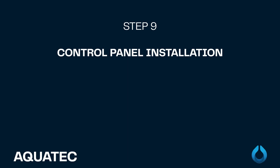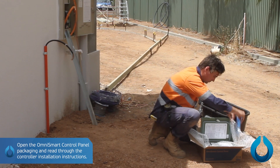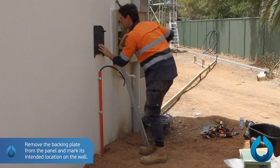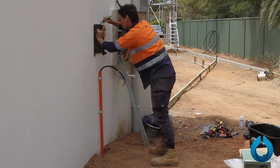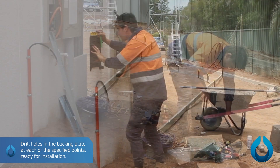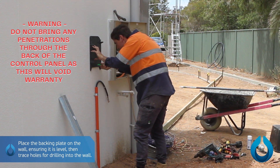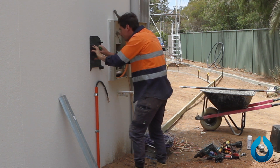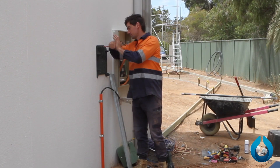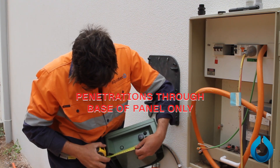Step 9: Installing the control panel. Open the Omni Smart Control Panel packaging and read the controller installation instructions. Mark out the location to mount the panel. Remove the backing plate from the panel and mark its intended location on the wall. Drill holes in the backing plate at each of the specified points ready for installation. Do not bring any penetrations through the back of the control panel as this will void the warranty. Place the backing plate on the wall ensuring it is level, then trace holes for drilling into the wall. Once all holes are drilled, insert screws through the backing plate and tighten by hand. Mark the bottom of the panel where the cables will penetrate, then drill and insert glands.